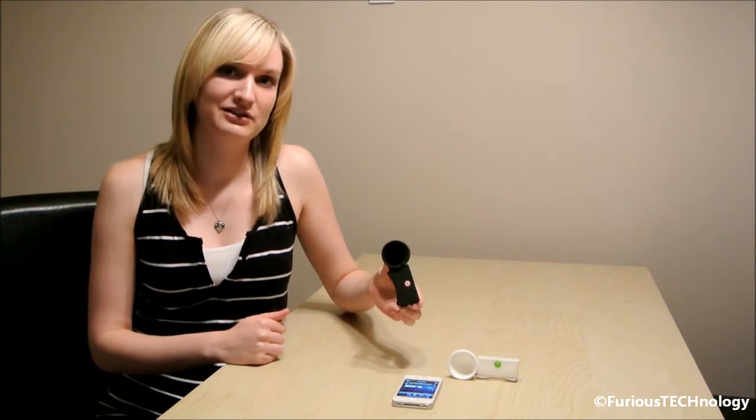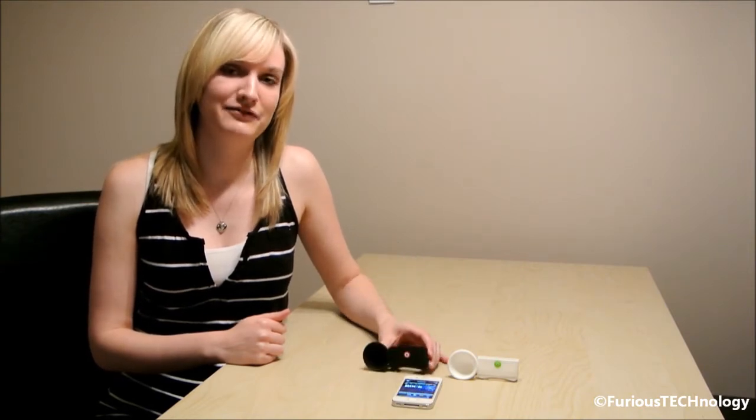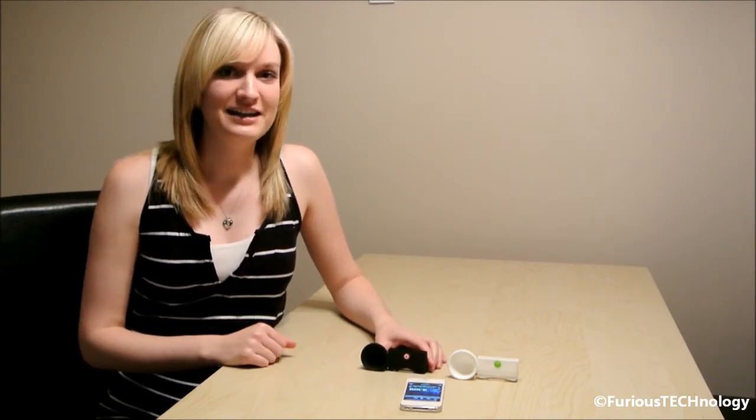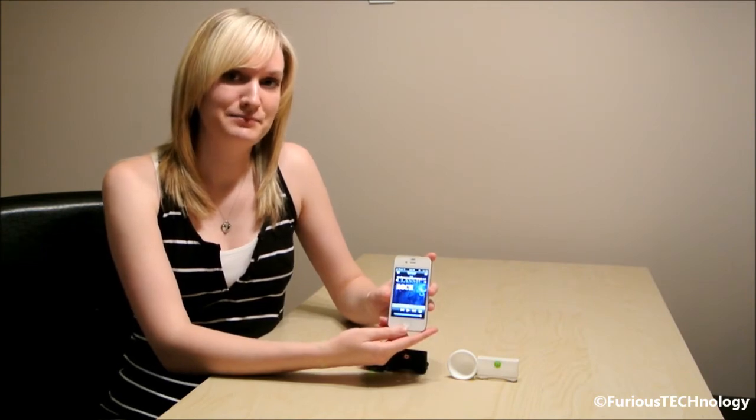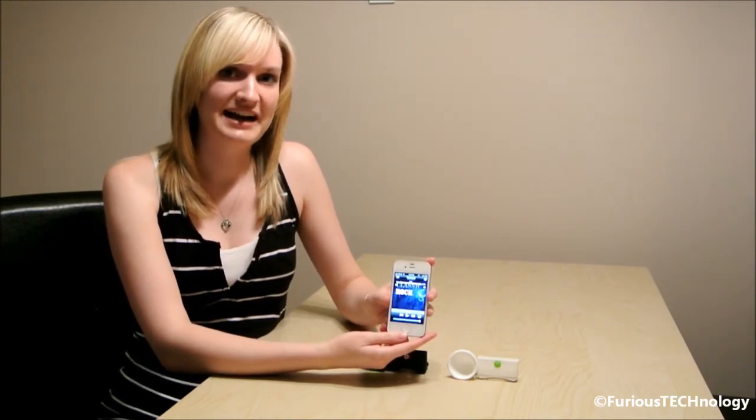Hi everyone, my name is Kirsten from Furious Technology and I'm here to do a review on the silicone horn speaker stand for the iPhone 4 or iPhone 4S. This device amplifies the sound that comes out of your iPhone or iPhone 4S. All you would do is play the music from your iPhone 4 or iPhone 4S and connect it to the device to amplify the sound.